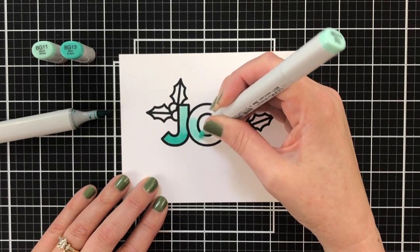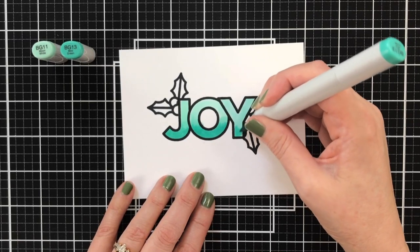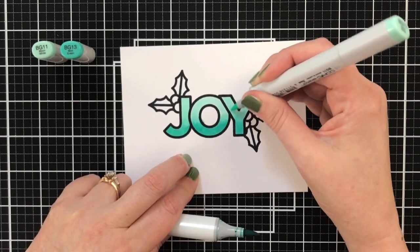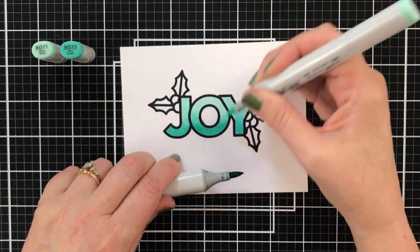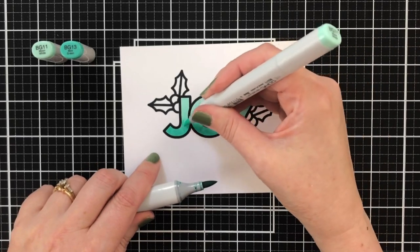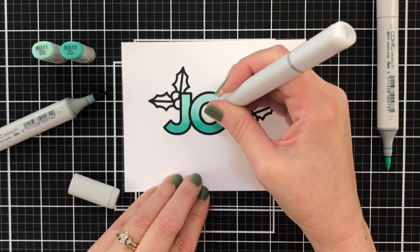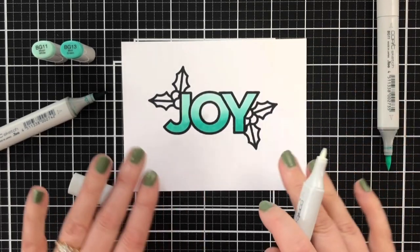I'm just trying to keep that line consistent — it doesn't have to be perfect. I did notice that I went outside of the thick chunky line, so I'm going to grab a colorless blender to kind of fix that up. I have a chisel nib on one side, so I'm just going to push this in. It'll work kind of like an eraser, pushing in to lift that blue out of there. It does a better job when it's drier. My red markers — I've replaced the chisel nibs with fine nibs so that I can come in and have a little more control.